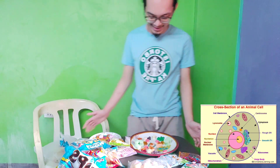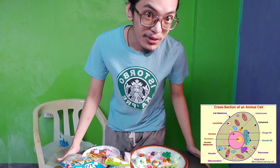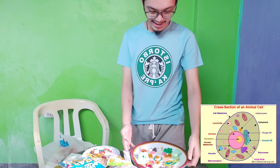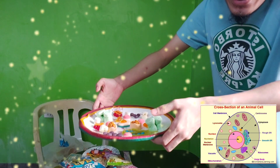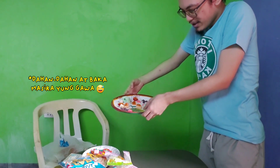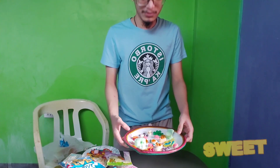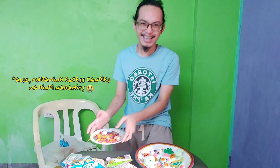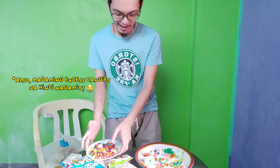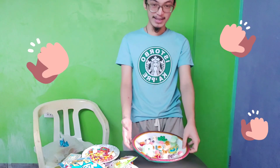So here we go guys, I hope you can see it. After doing it, this is what we came up with — our 3D cell made out of sweets. And our only problem is how we're going to finish all the excess sweets that we didn't put in our 3D cell. But here we go, we finally finished it and this is the result.